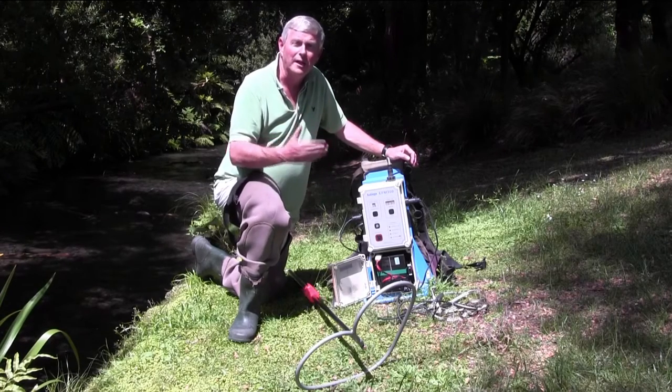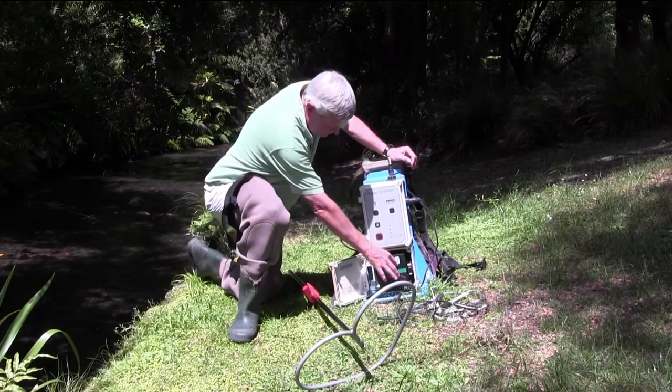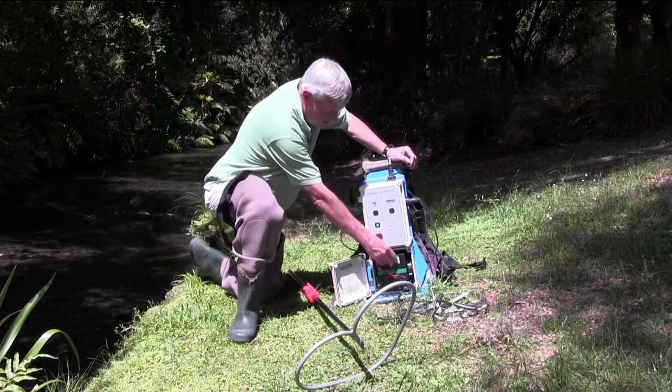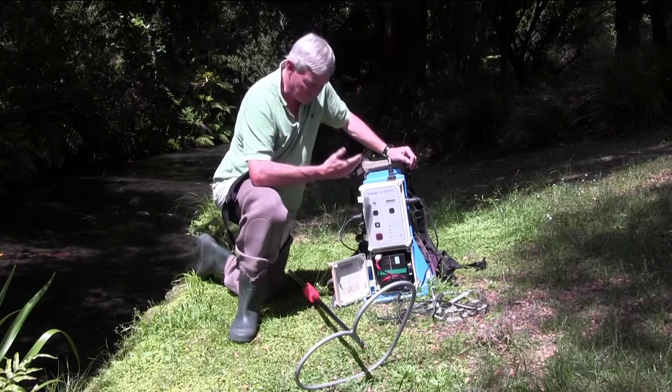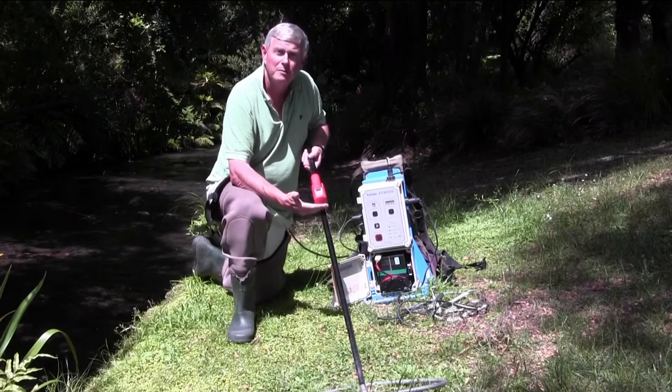It works by producing electric current through the water. The machine has a series of batteries in the lower housing. It passes a current through the machine and into the wand, which is this device here, which needs to be in the water.